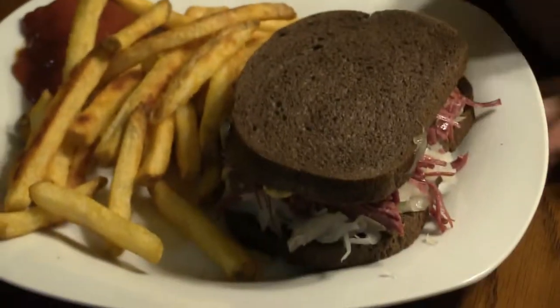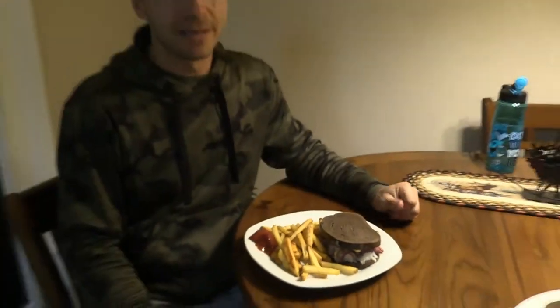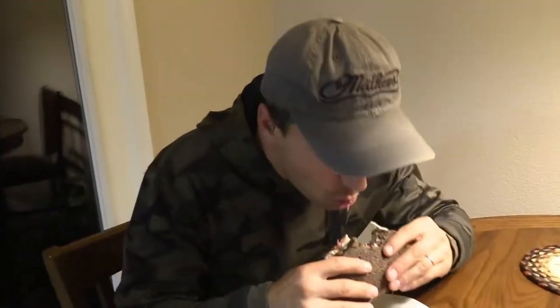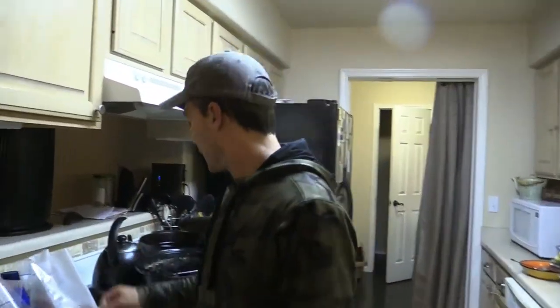Here we are — one of my favorite meals. Just like a piece of art: a little pulled corned goose, sauerkraut, and Swiss cheese. This is one of my favorites in general — I always loved Reubens, and now that we've made this corned goose it's my go-to comfort food. I already tried the meat earlier and it's phenomenal — one of the best batches we've ever made. Can't beat it: Swiss cheese, sauerkraut, and that goose on pumpernickel.